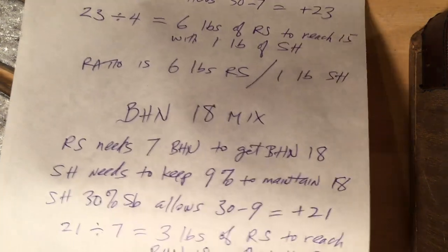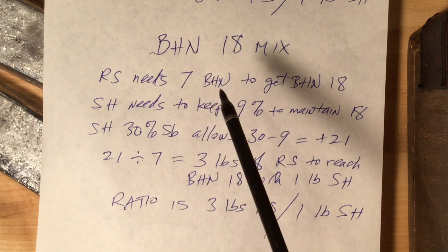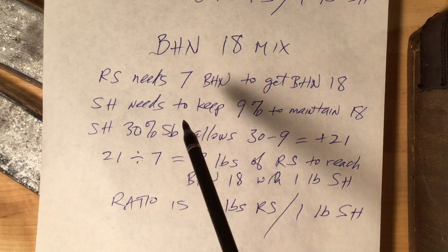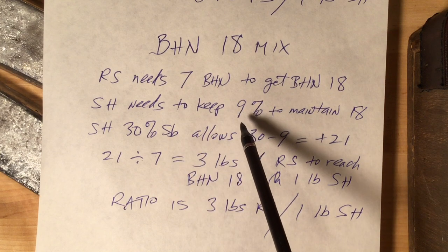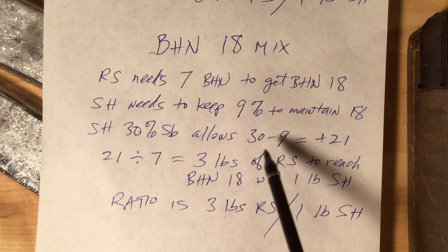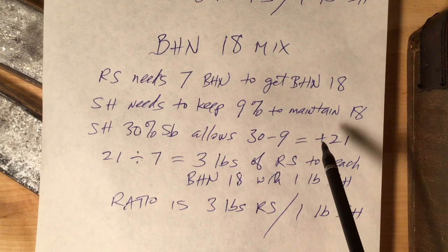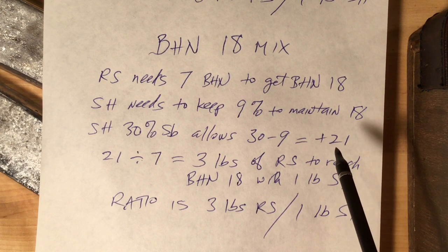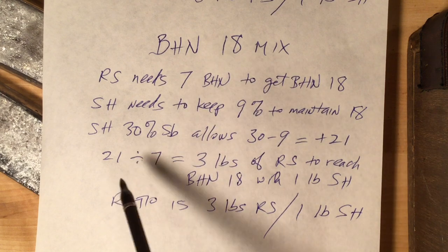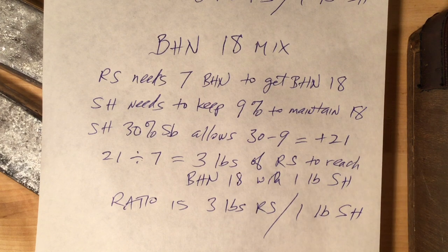For BHN-18, here's the calculation. Our range scrap needs to get seven more BHN to get to BHN-18. To maintain BHN-18 on its own, you've got to keep 9% back to add to the 8.6 to maintain the 18. Then 30 minus the 9 to maintain allows us a 21% factor to be used to raise the BHN of other alloys. Since we need seven, seven goes into 21 three times — so three pounds of range scrap can be raised to BHN-18 with one pound of super-hard. The ratio is three pounds range scrap to one pound super-hard to get BHN-18. This works very well. I use this formula a lot.